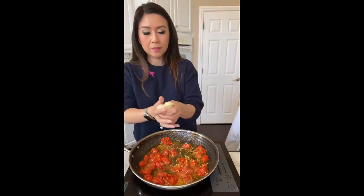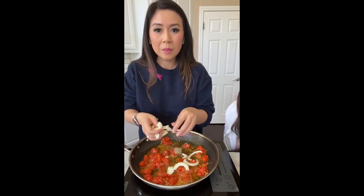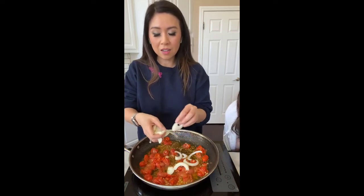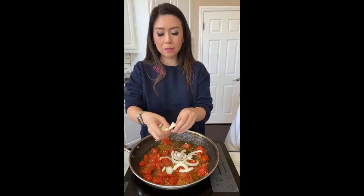Sorry I'm all over the place today — I'm trying to talk over this fan and read your comments. A whole bowl of garlic might be too much, unless you really like garlic.